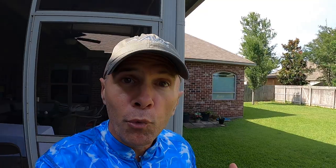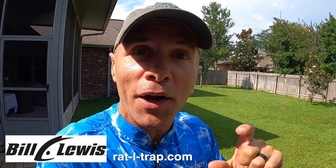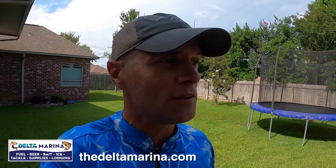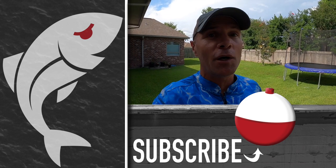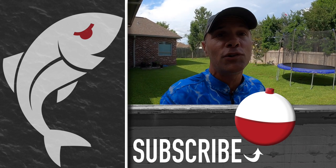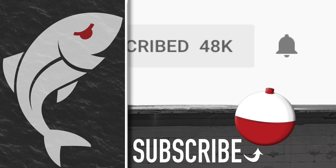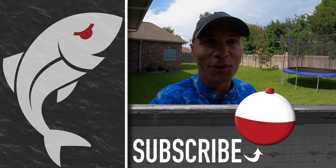Every pool test is a revelation and this one certainly was. I know I'm going to stick with my soft wire H&H gold spinner — I've got so much confidence in it and I know it works. Hopefully you saw something today that'll help you make better decisions when you're at the tackle shop choosing between different redfish spinners. If you enjoyed the video please give it a thumbs up, subscribe to the Marshman Masson channel, and hit the notification bell to be notified whenever we post a new video. Until next time, if we don't see you in the marsh, we'll see you right here on Marshman Masson.